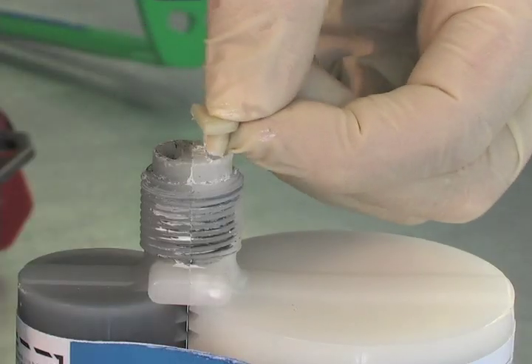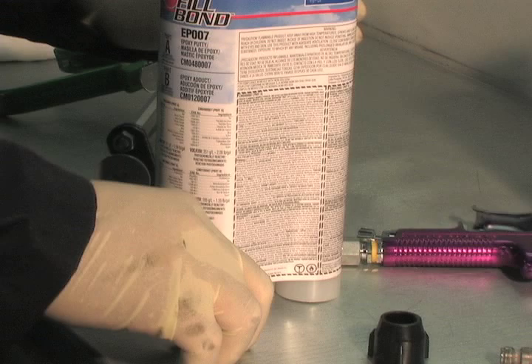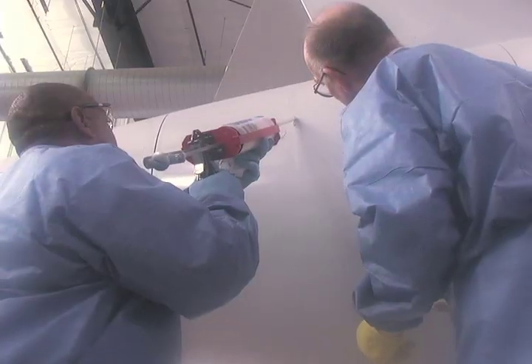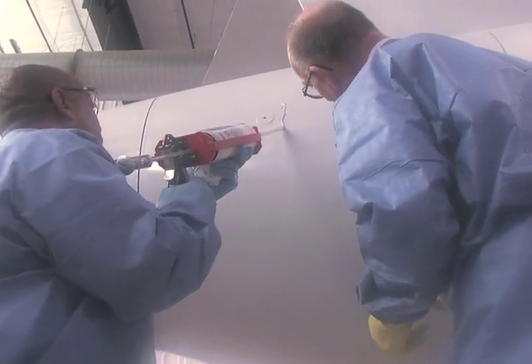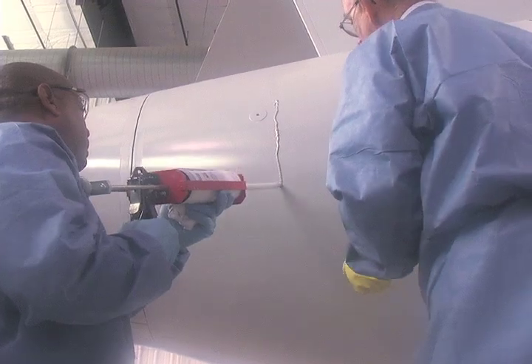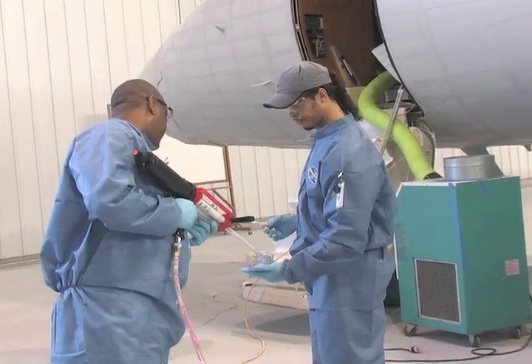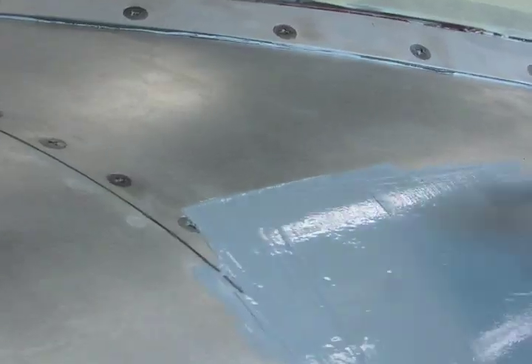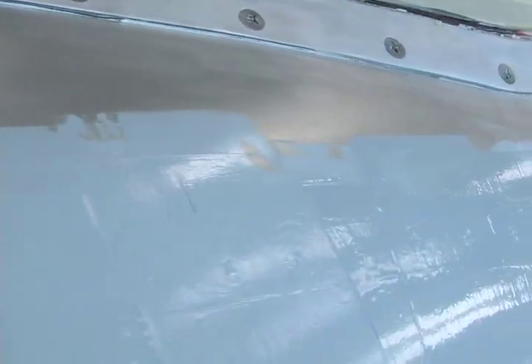And when you're finished, there's zero waste. Just put the cap back on the cartridge and use it on the next job to save on material and disposal costs. The dispensing gun takes a lot of hassles out of the mixing, application, and storage processes. But paint crews also really like how easy the Fillbond material is to work with.